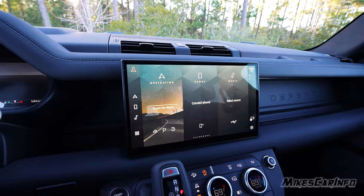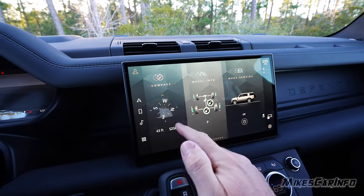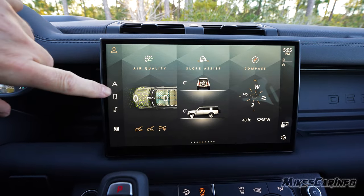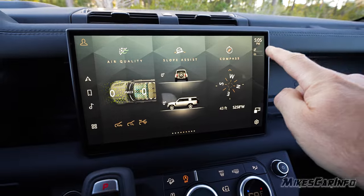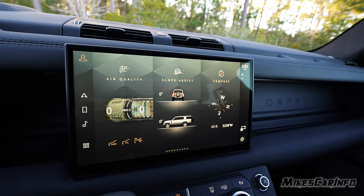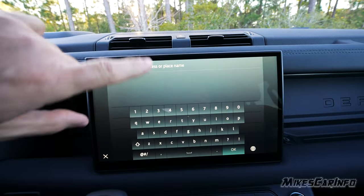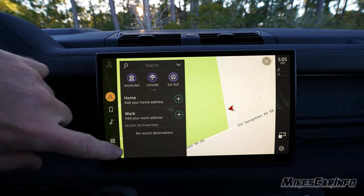The infotainment screen has quite a bit on it. The quick-access button at the top lets you jump to different user profiles, navigation, phone, and audio immediately. Navigation features a full keyboard search, category search, saved addresses for home and work, and a map where you can zoom in and out. You can also set up different user accounts on the system.